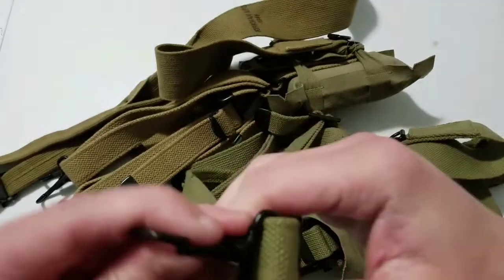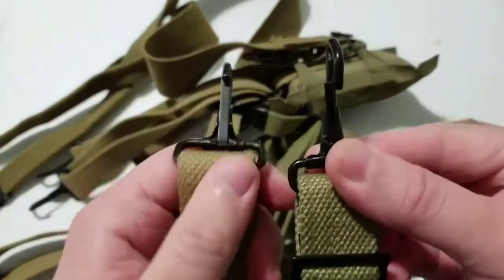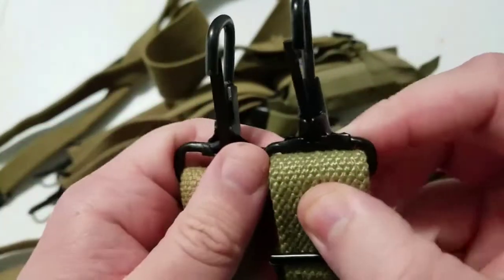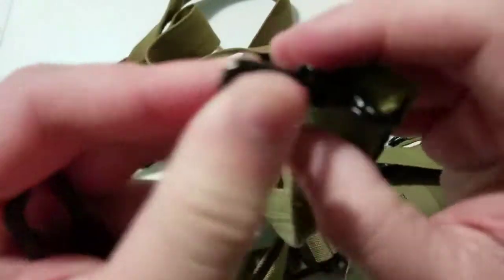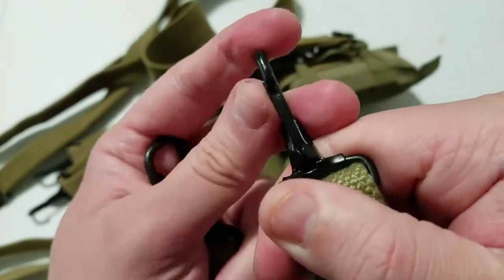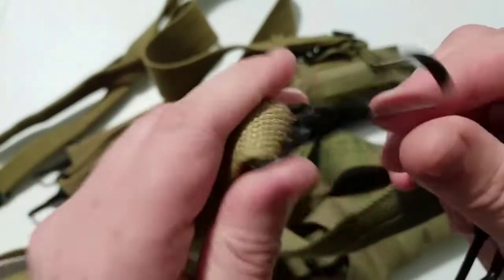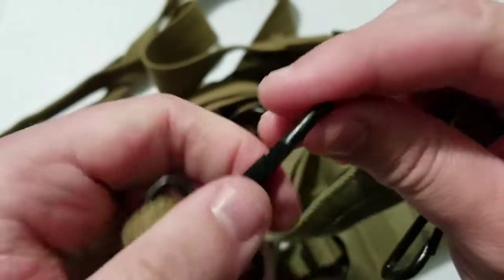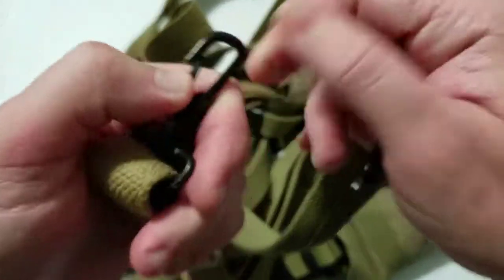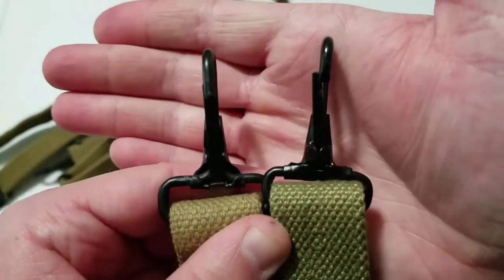Looking at the clips that attach this to your cartridge or pistol belt — the JQMD is on the right and the Kirkman is on the left. The JQMD is very shiny in color and the steel spring piece is not in line with the center; you can line it up but when you press it again it moves back over. On the American made Kirkman it has a matte powder coat looking finish and the spring steel section in the middle is perfectly centered and harder to press. Definitely higher quality hardware on the Kirkman.